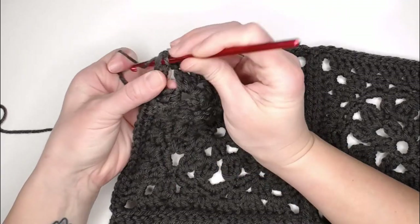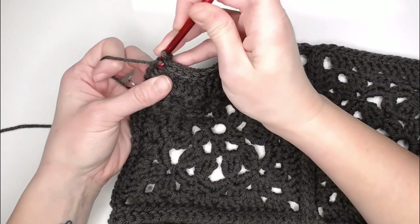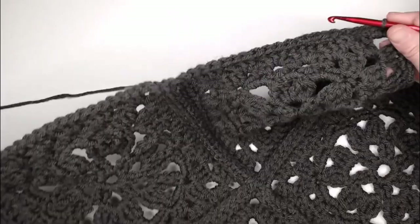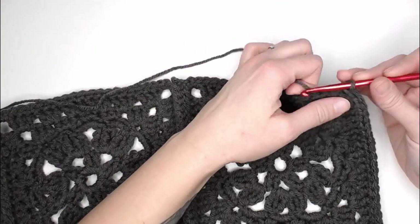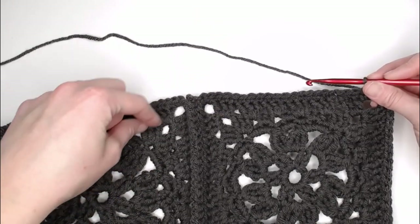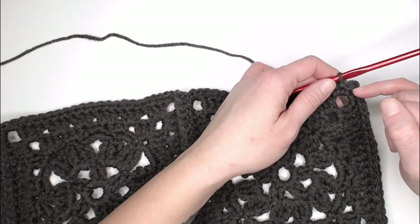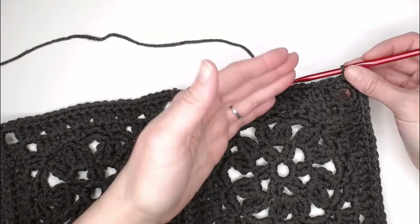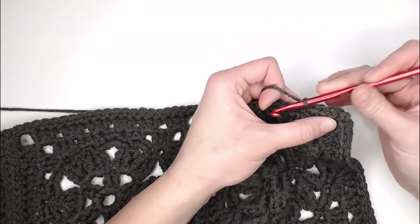At each corner: find the chain one space, slip stitch into that chain one corner stitch, chain one, and slip stitch again into that same chain one corner stitch to get to the other side of the shawl. Continue to slip stitch in each stitch all the way across, remembering how we hop over join sections. I will meet you in the exact same spot we began row one of our border to show you how to close row one and move on to row two.